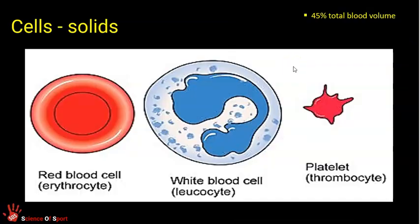Let's look at the solid components of blood. Plasma is about 55% of your blood volume; the other 45% is made up of three solid components: red blood cells, white blood cells and platelets. You don't necessarily need to know the proper names, but they are erythrocytes, leukocytes and thrombocytes respectively.